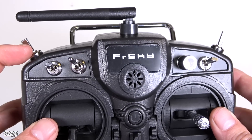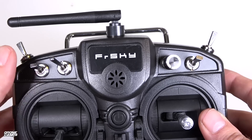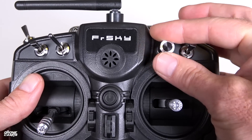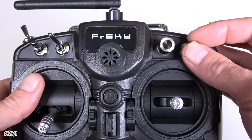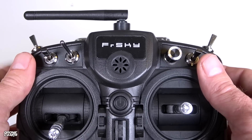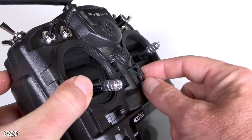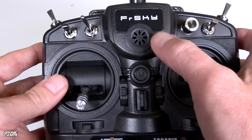We have a few fewer switches than radios like the Horus or the X7, but we do have a two-position switch at the top left, which I usually use for my arm switch. There's a three-position switch that I often use for flight modes, another three-position switch, a pot dial wheel that you could use for a gimbal setup, and another three-position switch — so three three-position switches total. On the far right there is a momentary switch. We also have standard trim buttons, two lanyard attachment points, and a push-button power switch in the middle.